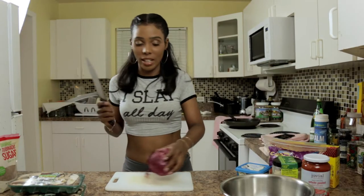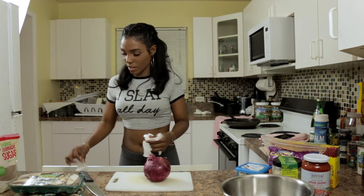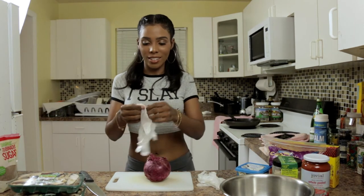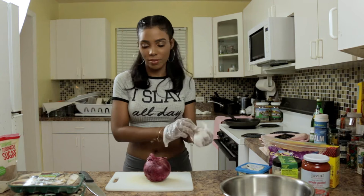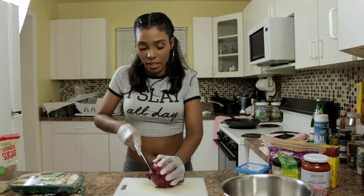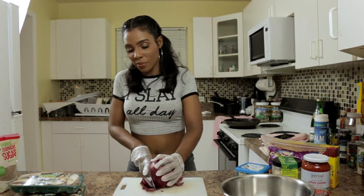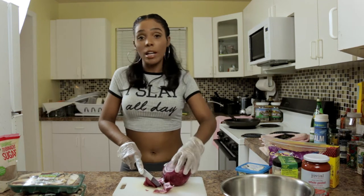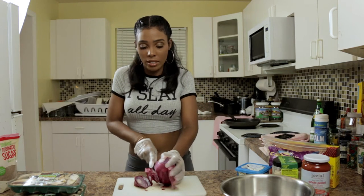First I'm going to chop up the onion — with gloves, because nobody wants to smell like onions. Is that weird to be using gloves while cooking? I don't think so. I love onion and eat it with everything. If you don't like onion, or you're cooking for a picky crowd, you can try red peppers or any other seasoning you like to sauté.